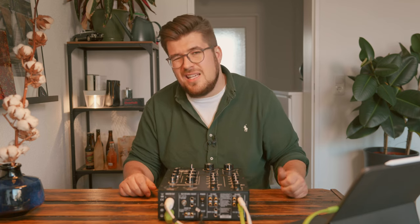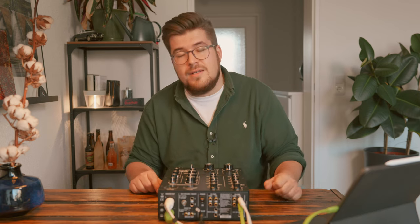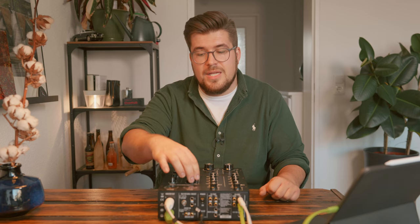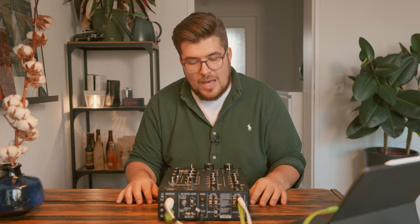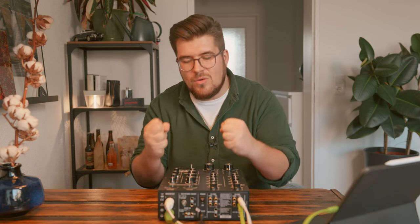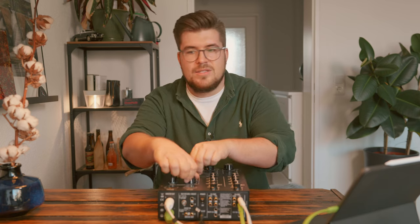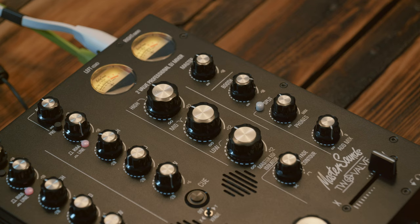The EQ range is minus 20 to plus 6 dB cut and boost, which is interesting because it's not a full kill EQ style — it's more about shaping the sound rather than fully isolating everything. That's what happens on the master EQ/isolator, which goes from infinite to plus 12 dBu. The sound of this isolator is just incredible — I wish Master Sounds would come up with a standalone version of it, because the sound is so warm and creamy, and the way you blend sounds with it is just lovely.